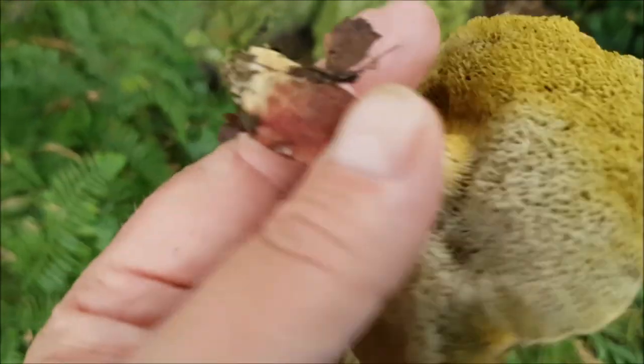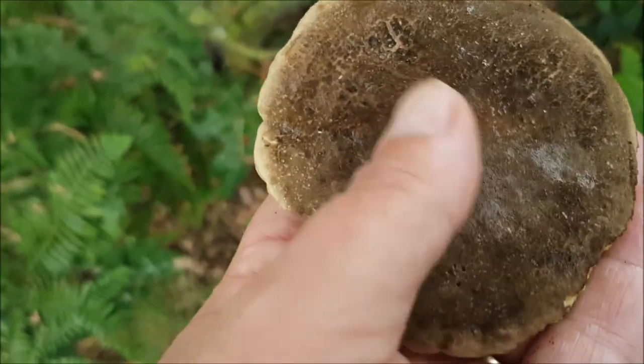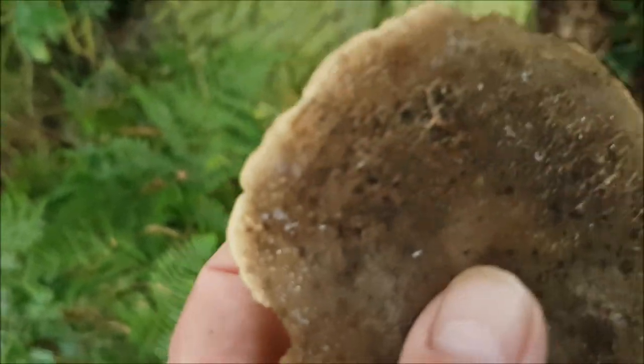Put it back. Spread all those lovely spores. It could be a Suede bolete actually, it's quite suedey — just because it's wet.